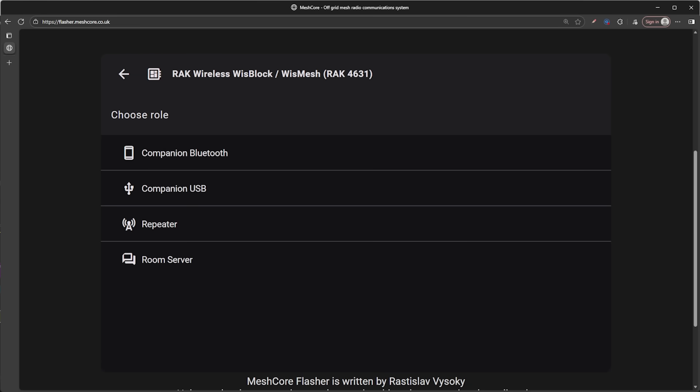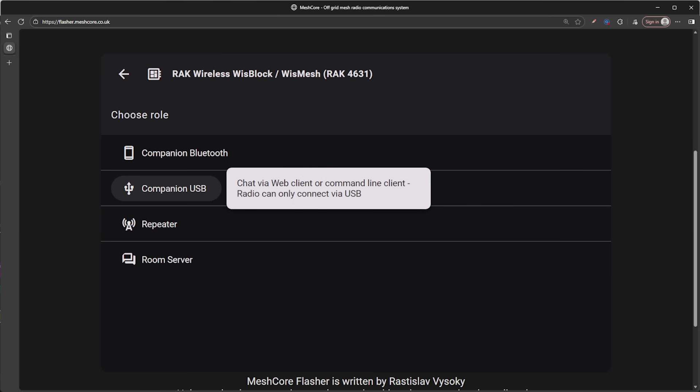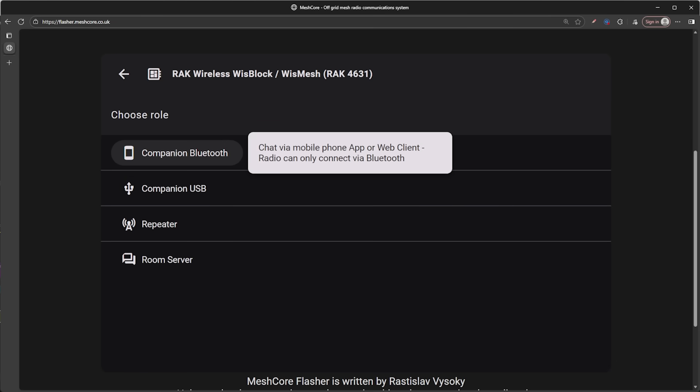There are a few different firmware options depending on what you want your device to do. The first is companion firmware, which lets you connect your radio to your phone running the MeshCore app so you can text back and forth with others.